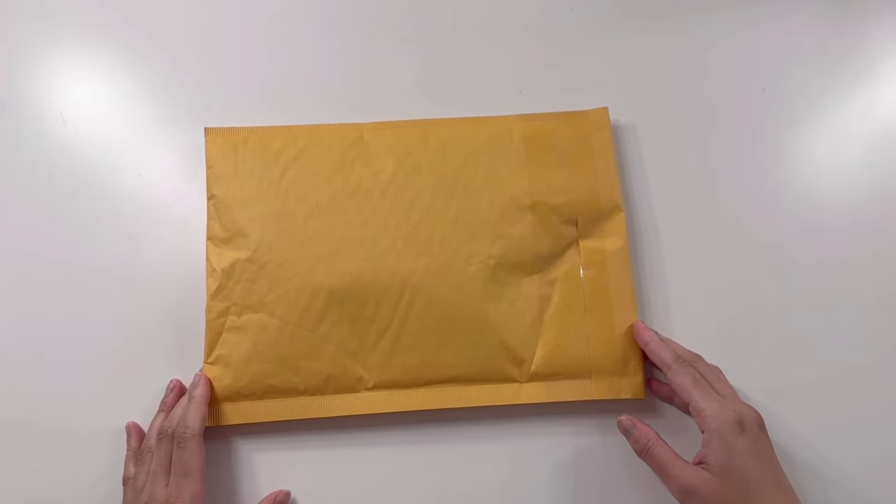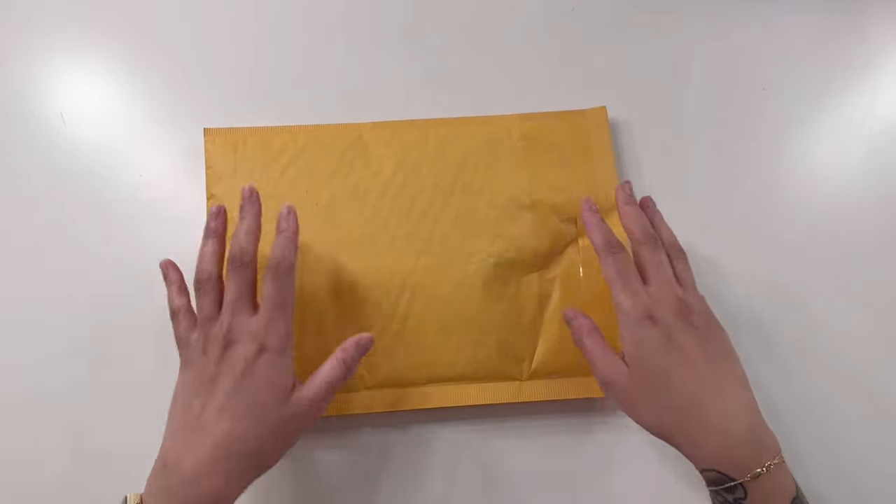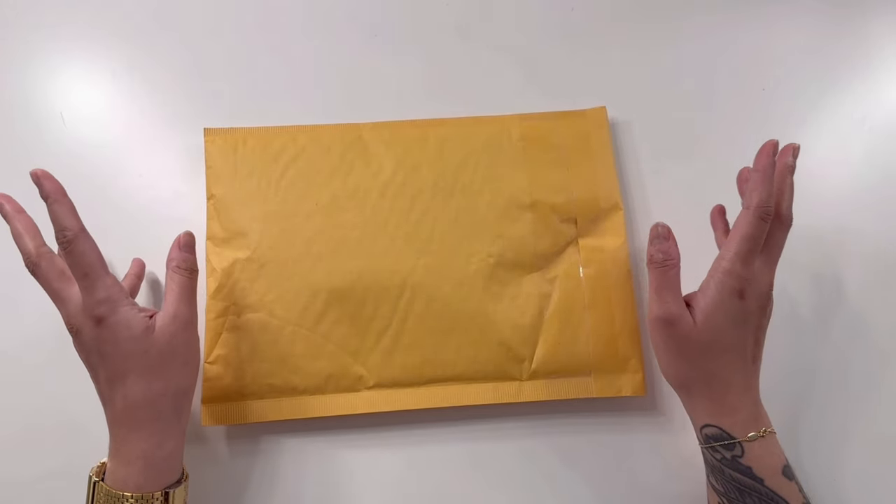Hey everyone, welcome back to my channel. If you're new here, my name is Sumi and I'm the owner and illustrator of the Mochi Cloud, and today we're going to open an exciting package from Yoseka Stationery.